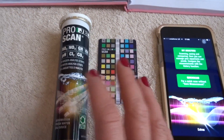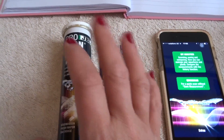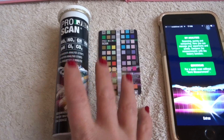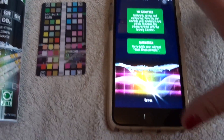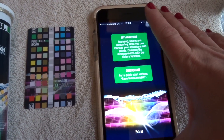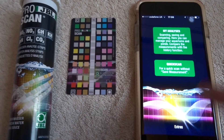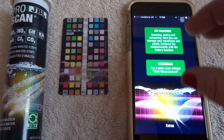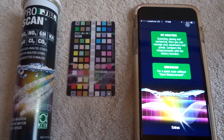There might be something on the Pro Scan that isn't available in another test kit, so it's good to have both. While you're waiting five minutes for your other test kit, you can just do a Pro Scan and it's done — quick and simple. It gives you a reading, and if you're not happy you can always take another one. It is worth buying, if not to just mess around with and test it out.